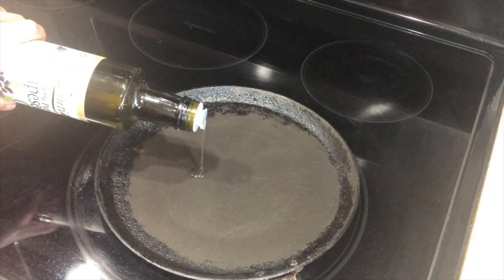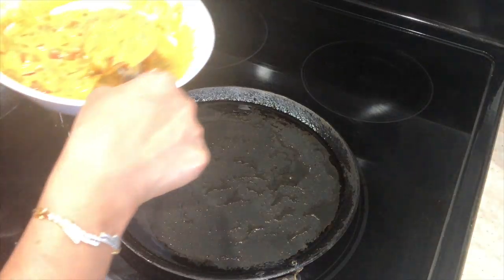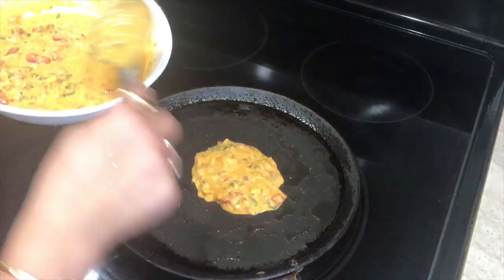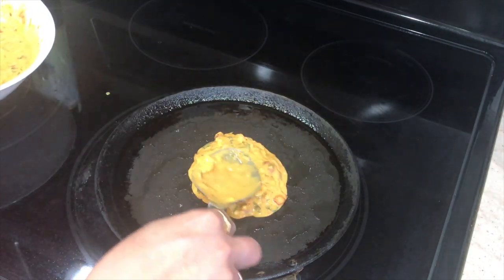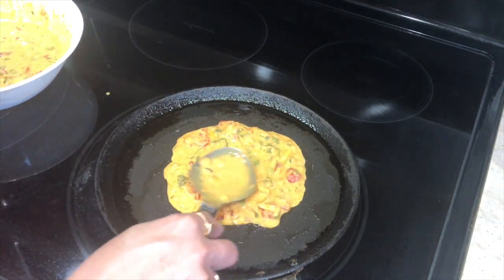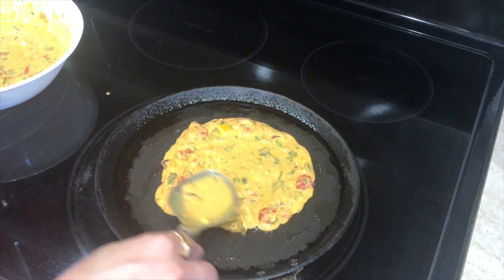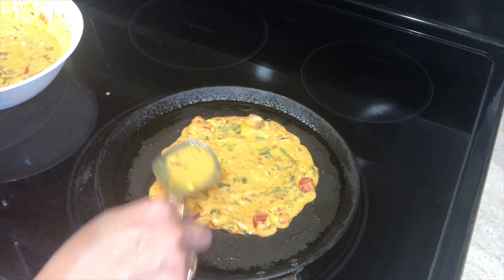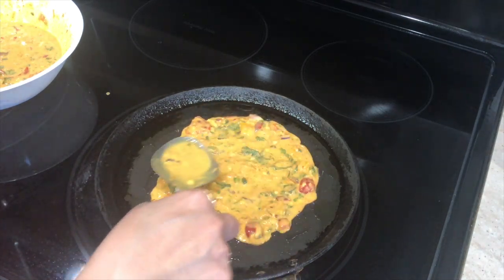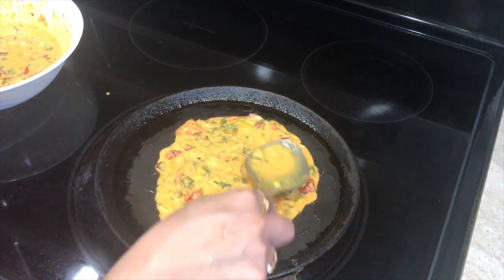The batter is ready and the tawa is hot enough. I'm greasing the tawa with some oil and pouring the batter, trying to spread it as thin as possible — though it's harder with all the vegetables. I'm cooking this on medium flame for about two to three minutes on one side, then flipping it to cook the other side also.